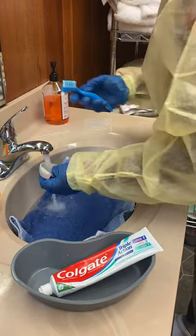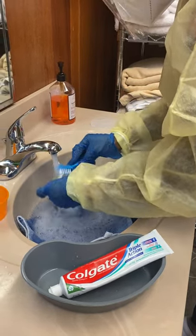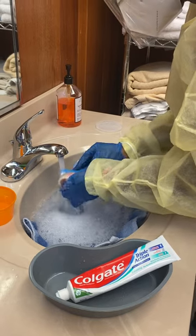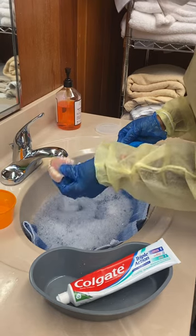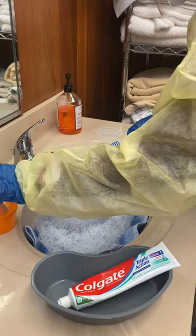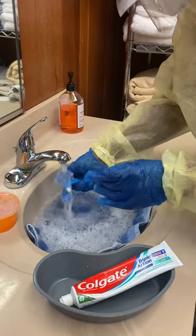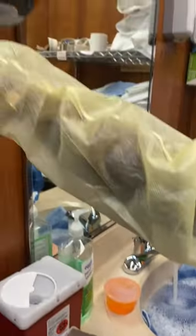Then I'm going to rinse the dentures. I'm going to place the soiled dentures in the rinse cup to soak.